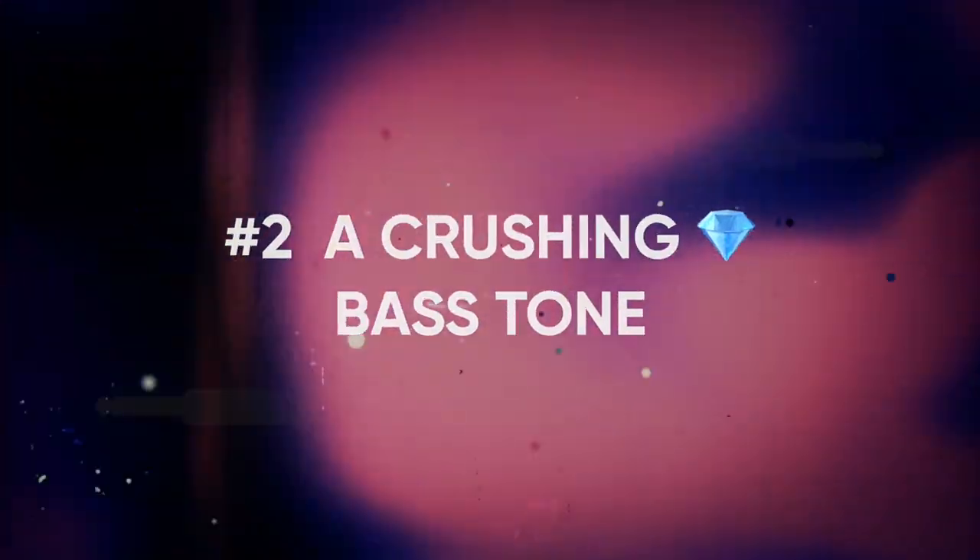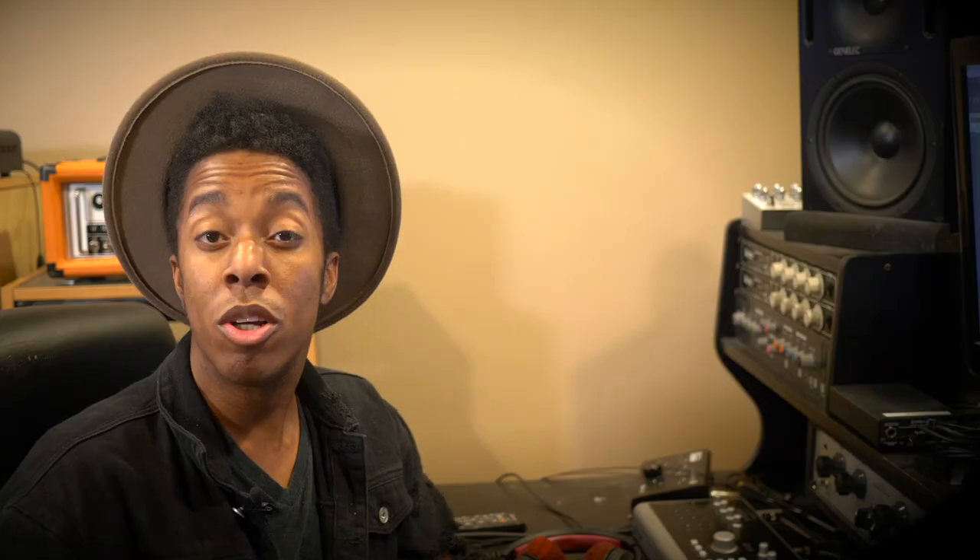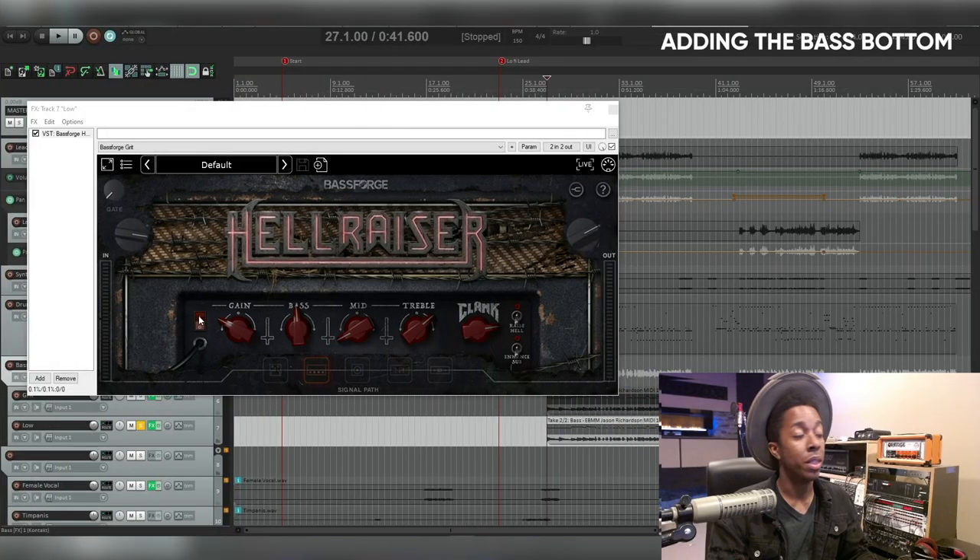Moving on to step two: a crushing bass tone. Taylor Larson likes to split bass and use a Sans Amp style plugin on both the top and bottom — which I've never seen other people do, it's usually only on the top. For the bass bottom, I use Toneforge Hellraiser. This plugin can do that Sans Amp amp peg thing, but the most important feature is a little button called 'Enhance Subs.' The other reason I use Hellraiser is I like the way the limiter on the end of the chain sounds for low end — it reminds me of MaxxBass and gives it creamy lows, plus there's an EQ to cut everything above the crossover.